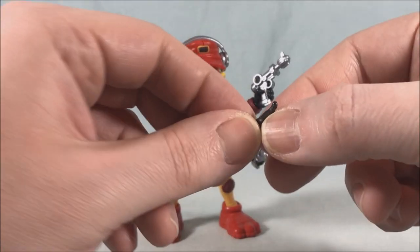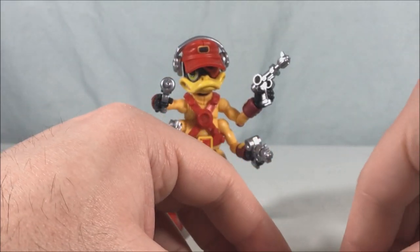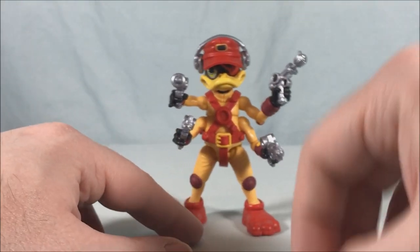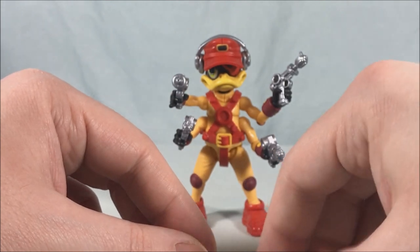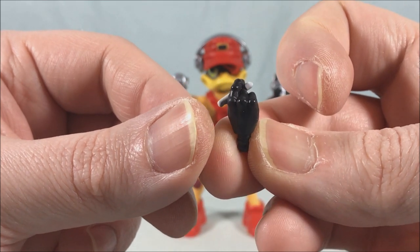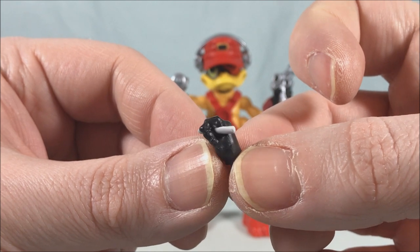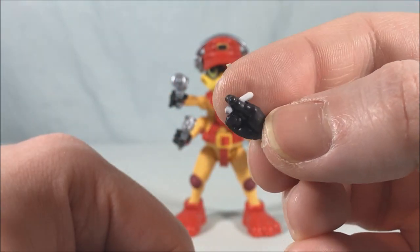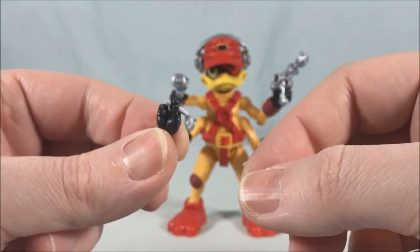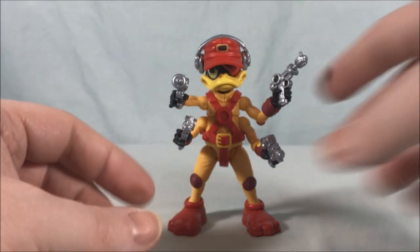He does come with additional hands. For his left hands he's got a thumbs-up hand and an open hand, which you can put on either left hand to mix and match. For the right hand he's got a closed fist and then he's got this accessory — I think it's a pen or a piece of chalk. At first I thought maybe a cigarette, but the way he's holding it looks more like a pen.